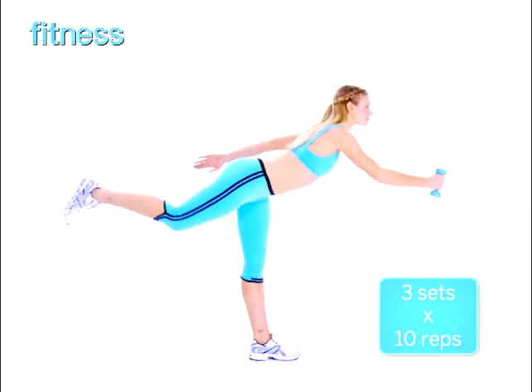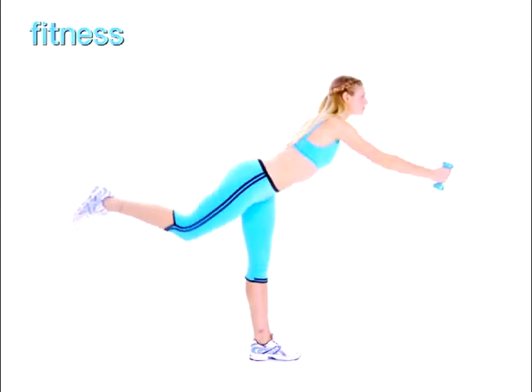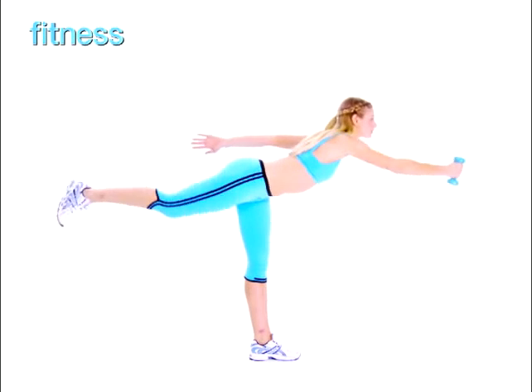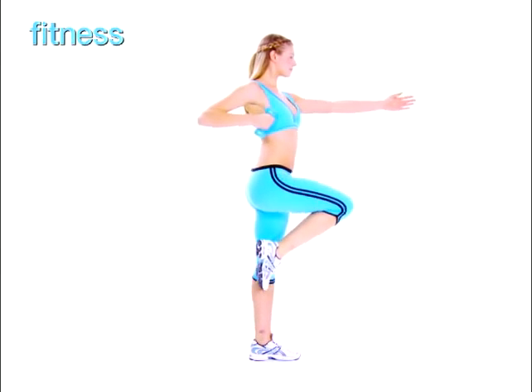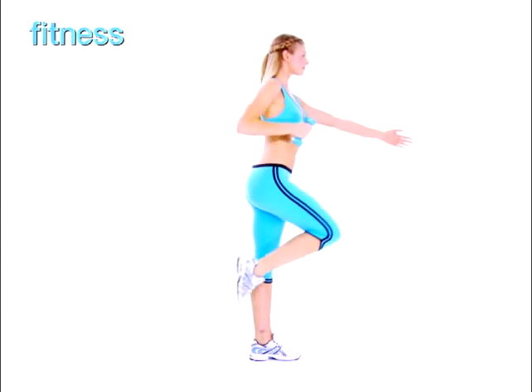Lift your right leg and bend your knee so it's parallel to the floor, and keep your left arm extended forward. Then kick your leg behind you and reach forward with your right arm while your left arm extends back. Do 10 reps, switch sides, and repeat. Do 3 sets total.